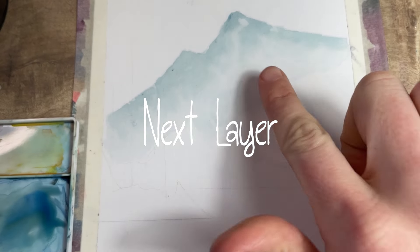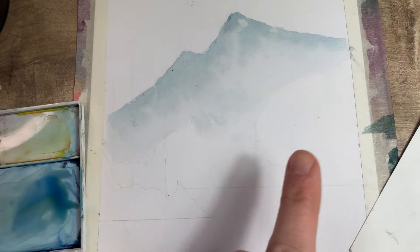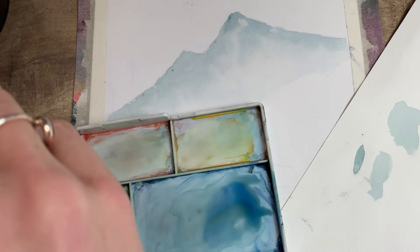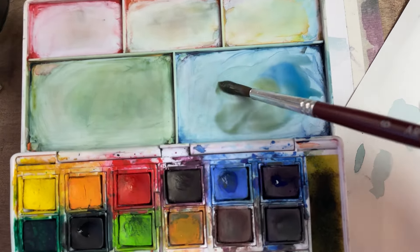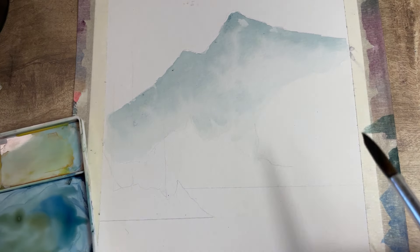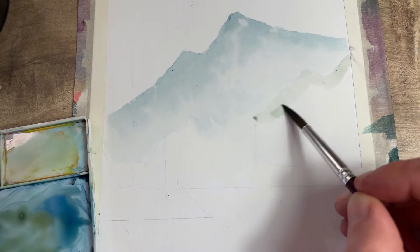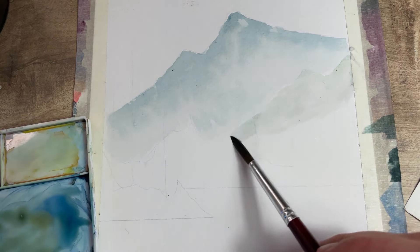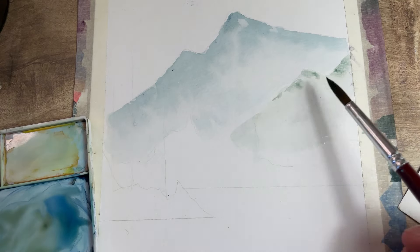Let's test if it's dry — does it feel damp, is it coming off on your finger? If it's the same temperature as your paper and not coming off on your finger, we're ready to go. For our next color, I want to introduce a slightly warmer color, so I'm adding a little bit of yellow ochre. Let me just test that on my scrap — it's a nice slightly greener one — and we're going to do the same thing again, going across and then quickly washing and cleaning my brush.